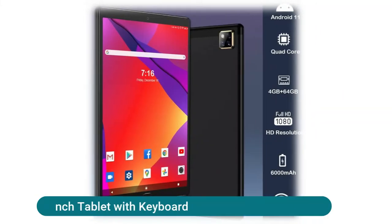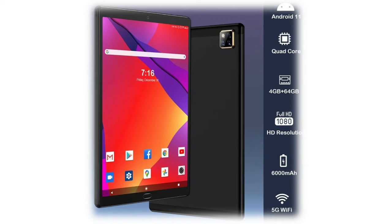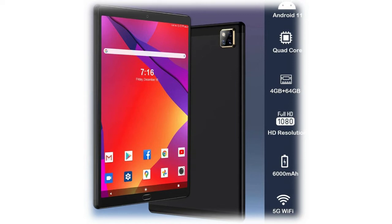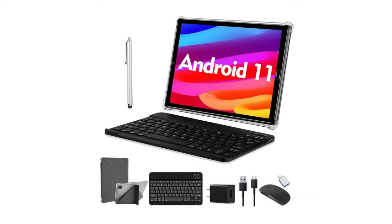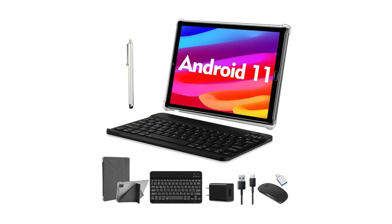This Android 11 10-inch tablet with keyboard supports both 5GHz and 2.4GHz Wi-Fi, meeting the needs of everyone whether in a hotel with only 5G Wi-Fi or at home using 2.4GHz. It features a 1.6GHz high-efficiency quad-core processor, 4GB RAM, 64GB ROM, and a 6000mAh battery for long usage and standby time.